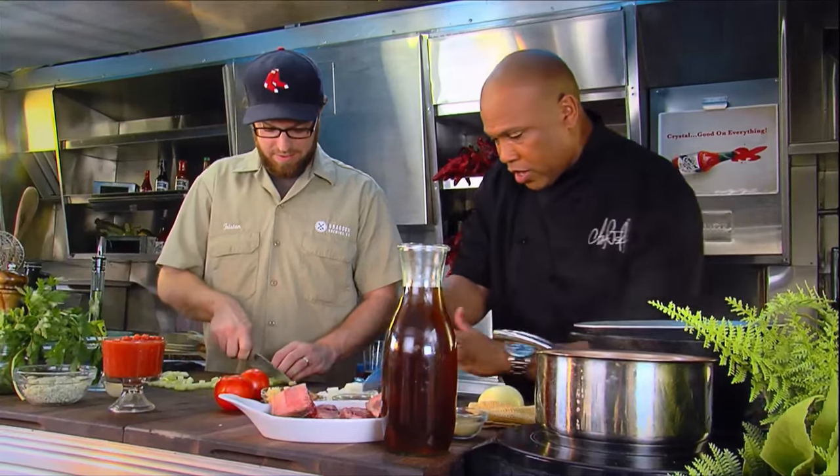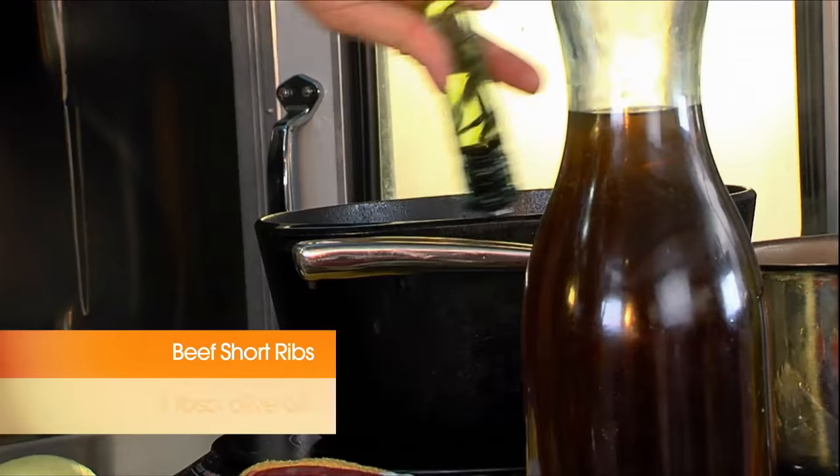Smells great. We're going to hook it up big time. Our pan's getting nice and hot. Tristan, add a little bit of olive oil. Go ahead and give me a drizzle right quick. Perfect. Love it.